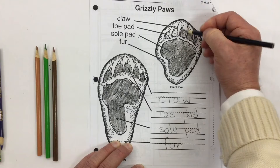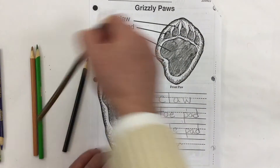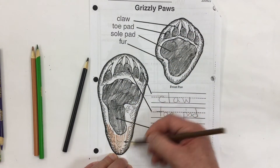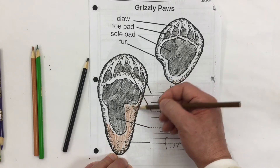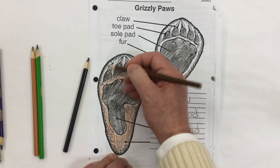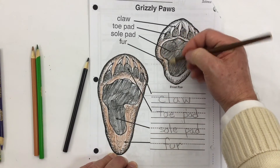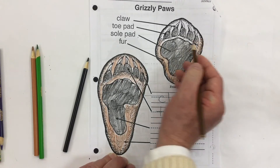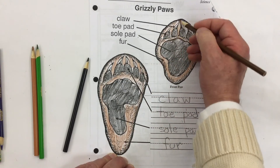Now I'm coloring the fur. Bears have a lot of fur, unlike us — we don't really have any fur around our hands or feet. Both the smaller front foot and the bigger back foot need to be colored. I've chosen to do mine as brown, representing a brown bear, grizzly bear, or a brown-colored black bear, so I can show the two different colors clearly.